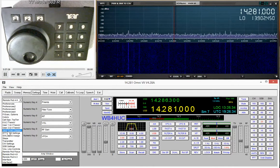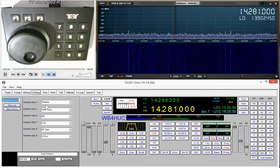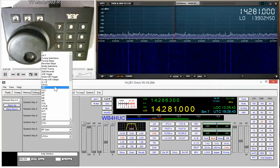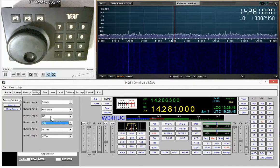There are lots of selections for these buttons — I'm not going to talk about all of them, we'd be here all day. The help file does explain all the functions and some of them are quite handy depending on what you like to do. One thing I specifically wanted to talk about is split mode and assigning the remote tuning knob to control one VFO or the other.